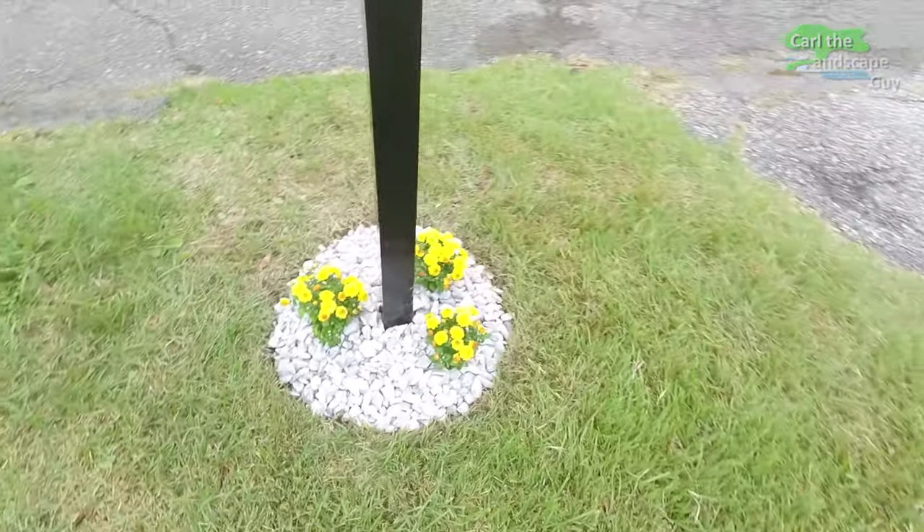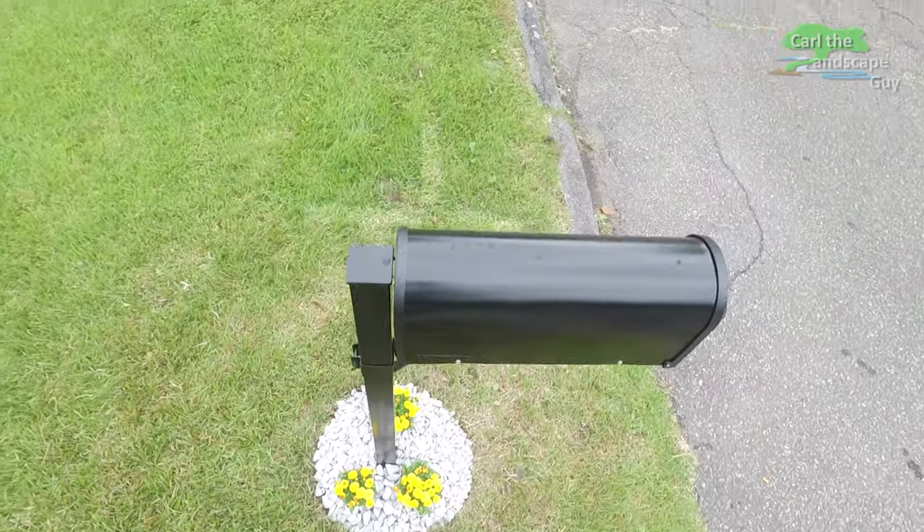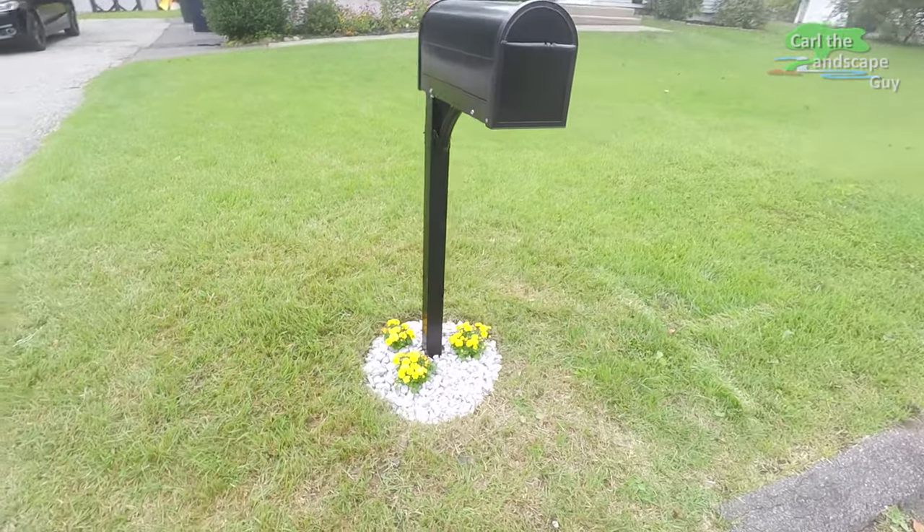The light-colored stones provide a nice light-dark contrast to the mailbox, and the seasonal plants really tie it all together.